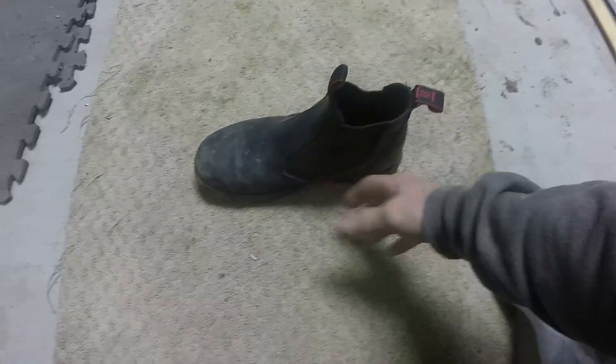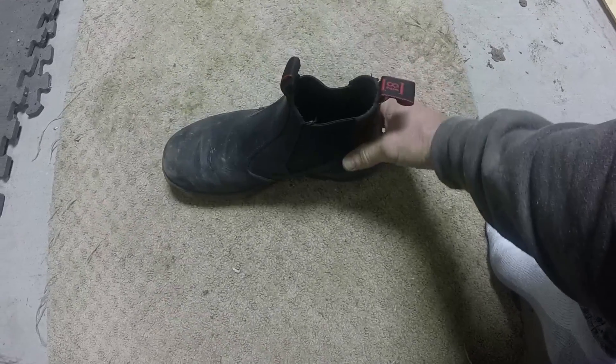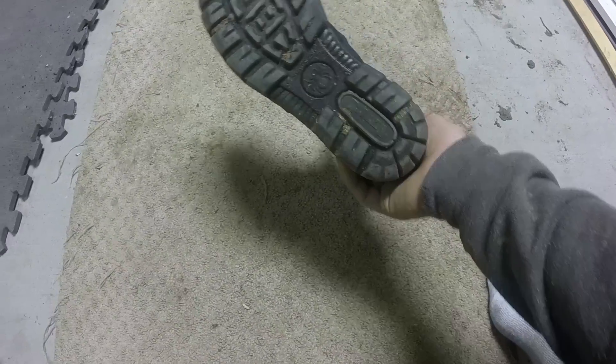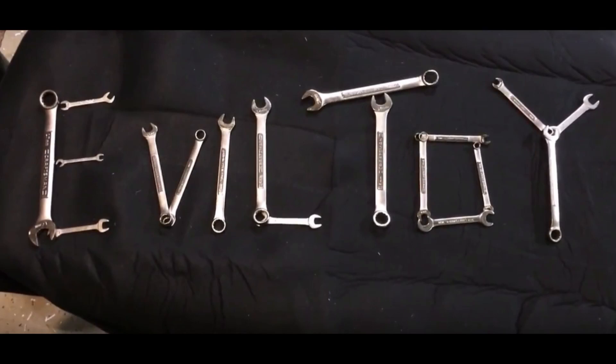Redback also makes regular style boots with laces. I don't know about any of their other boots — this is the only pair I've ever tried on. So a little plug for Redback boots. Go out and get yourself a pair if you're looking for a good pair of boots. Take it easy guys, be safe out there. Go make something.